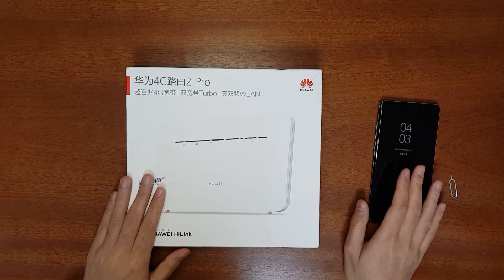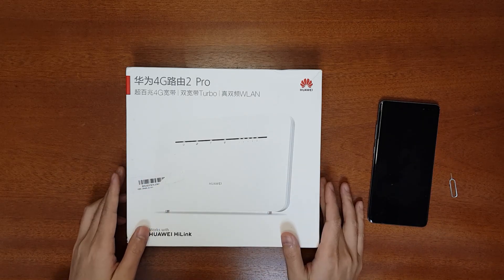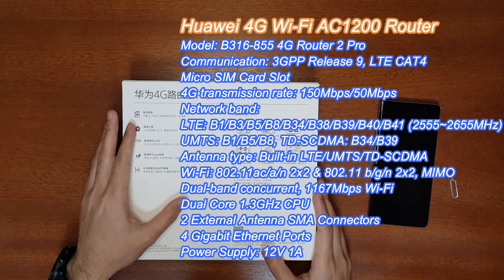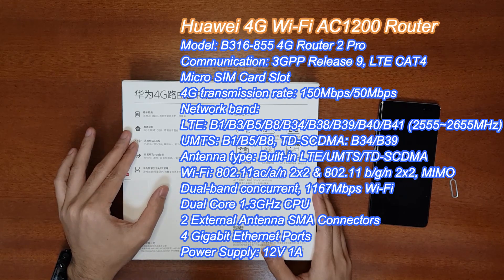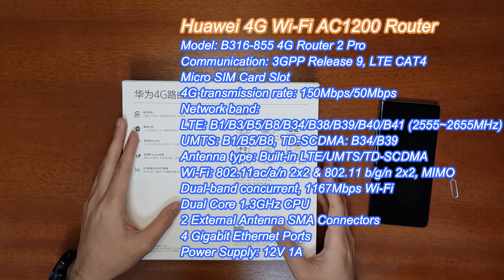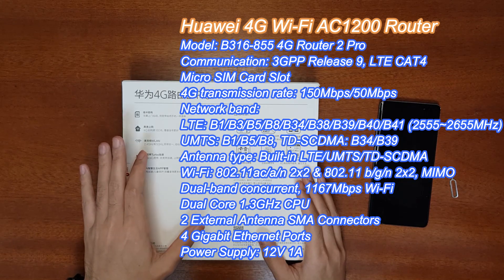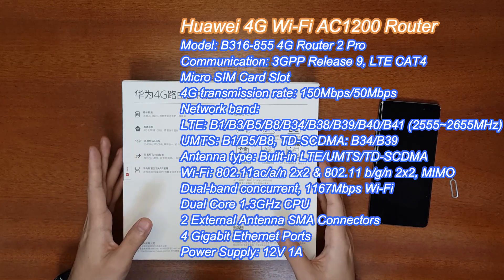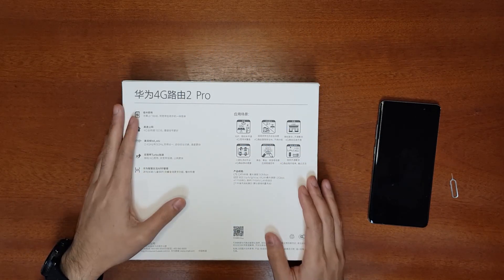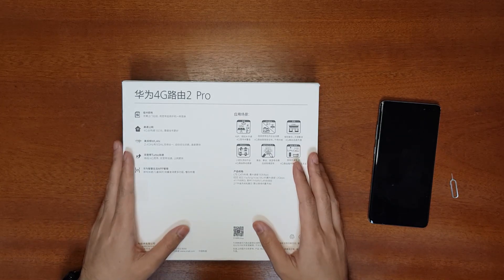I'll test using the 4G network since this router only has 4G capability. For specifications: it has a 150 Mbps 4G modem, 2.4 GHz and 5 GHz Wi-Fi, gigabit LAN ports, broadband support up to gigabit speed, Dual Broadband Turbo to combine 4G and broadband, Huawei app connectivity, a dual-core processor, and you can insert a SIM card directly.